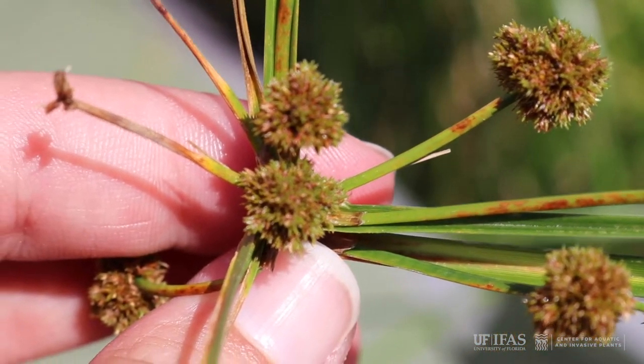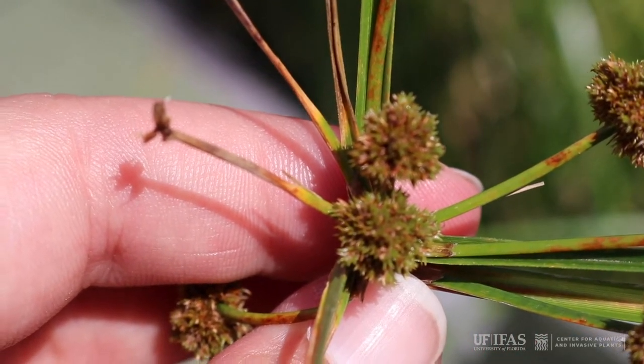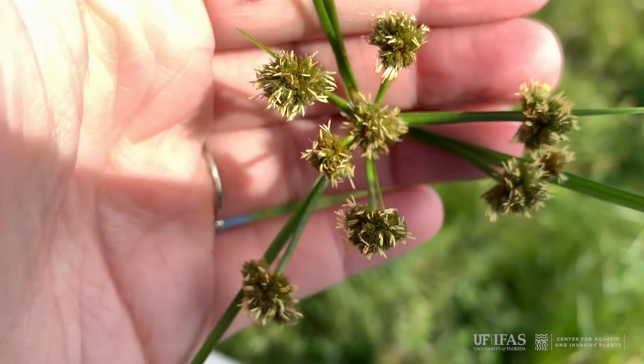These heads of Cuban bulrush contain many spikelets. The reddish brown spikelets have scales that are spiral and overlapping. The fruit is an olive nutlet about an eighth of an inch long.